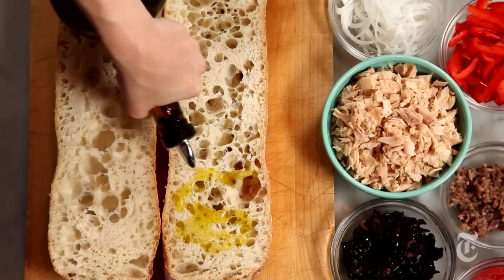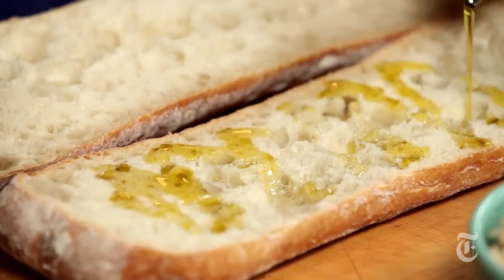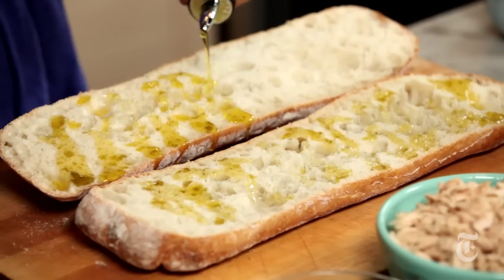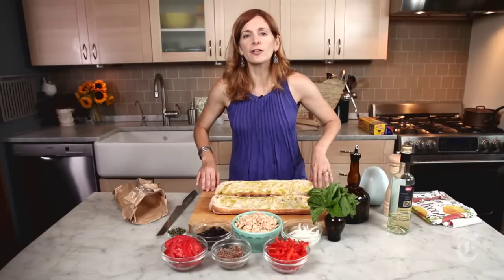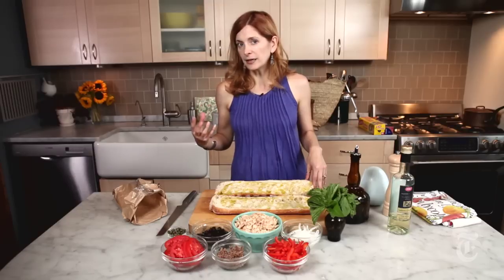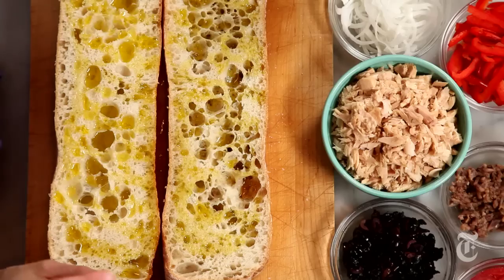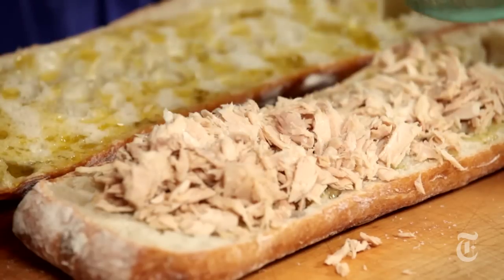The idea is that the olive oil soaks into the crumb, flavors it, and makes it really soft and nice to eat. Break out your better olive oil for this, because you really taste the flavor of the oil in this sandwich. Traditionally, a Pan Bagnard is kind of a catch-all for whatever you have around. Everything should go together nicely — think about how the ingredients are going to taste in one bite. That's what you're going for: balance. You can really fudge the amounts, or with any sandwich, just go with how it feels.